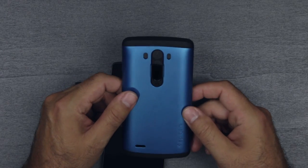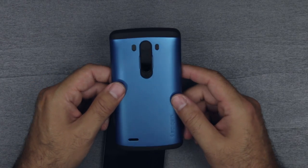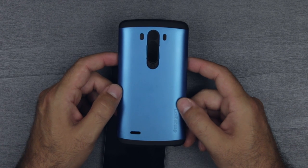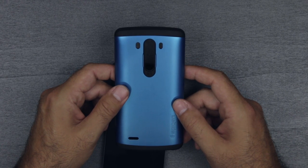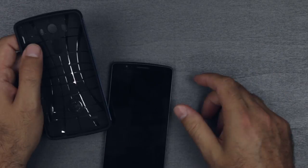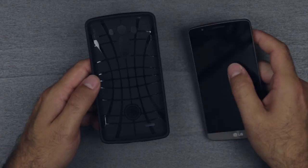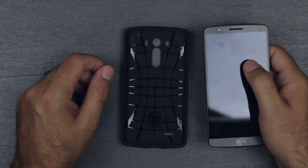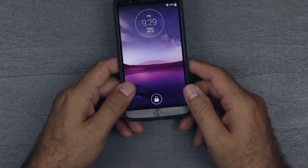The last one I have here is probably my favorite and the one I've been using since these came in. They jocked — that's an old school term — they jocked the style and color of the Electric Blue from the Samsung Galaxy S5. This is the Spigen Slim Armor with Air Cushion Technology, which gives you some corner protection in case you drop it. It's a two-piece case but you pretty much use and put it on as one.